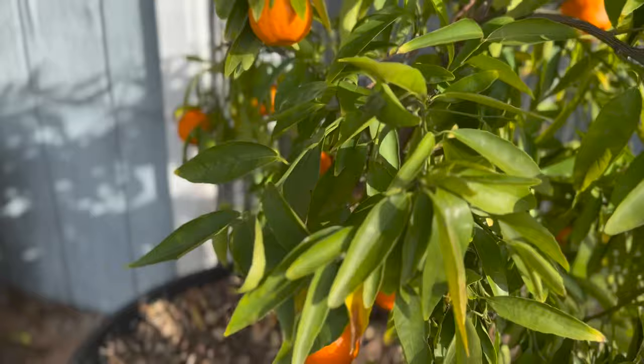We have 17 young citrus trees and have only owned our property for four and a half years. Some have been in the ground for only a year and a half. We've decided to have some in pots as an insurance policy to make sure we get fruit while the ones in the ground are maturing. It is December right now when I'm shooting this video.